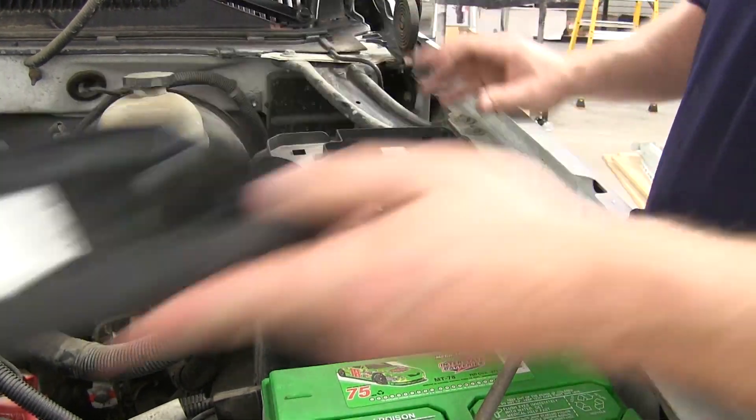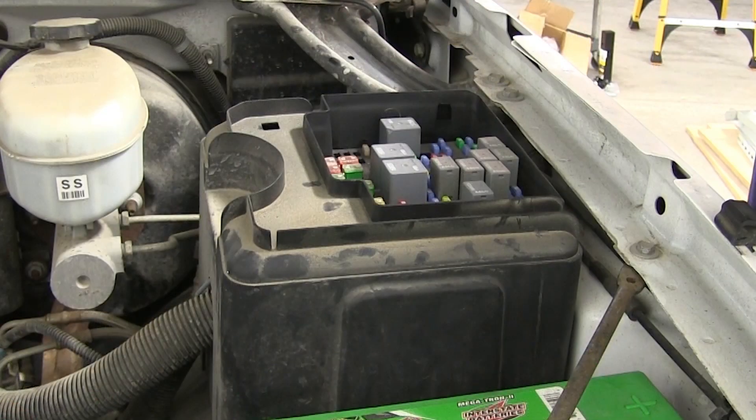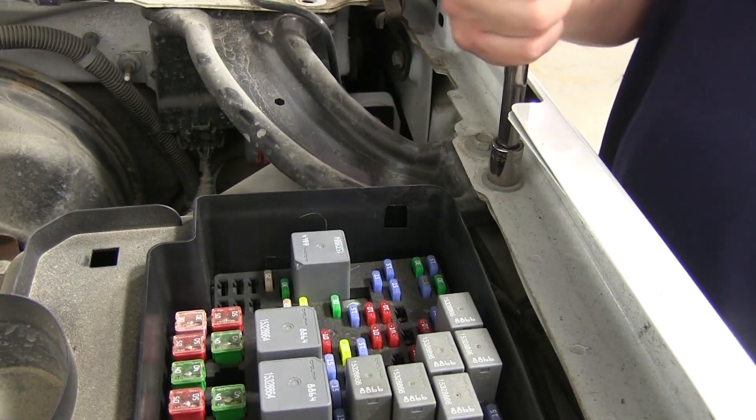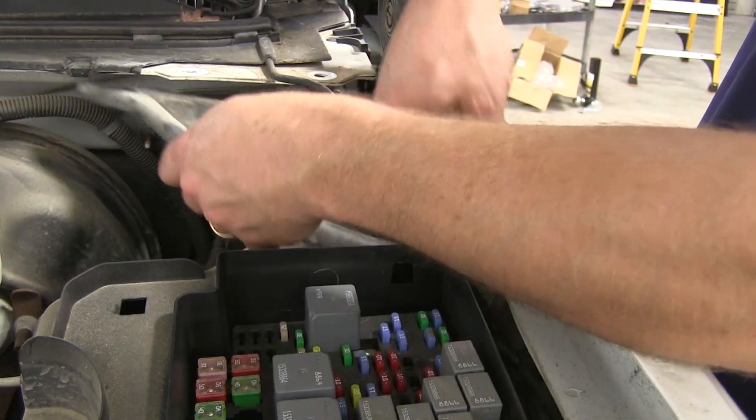Now that we have all the brake controller connections made, we need to go up underneath the hood and add a 40-amp fuse, as well as making sure our lines are connected so that we have the 12-volt hot lead at the back of the 7-pole at the back of the vehicle. To do this, we will need to lift the cover off of the fuse box, then remove four bolts that hold the bracket in and support the fender to the front of the vehicle. With that done, you can lift off the cover that covers up the fuse box.